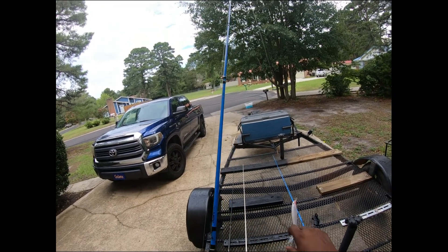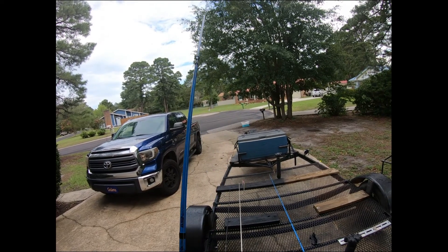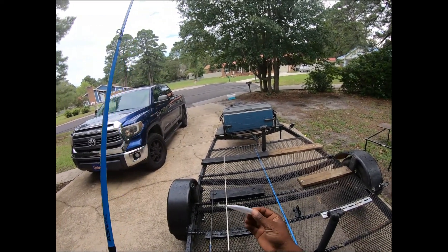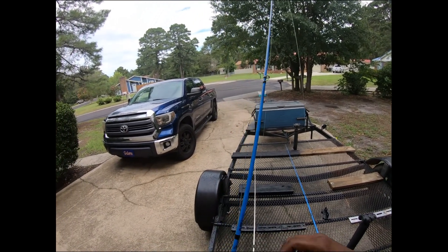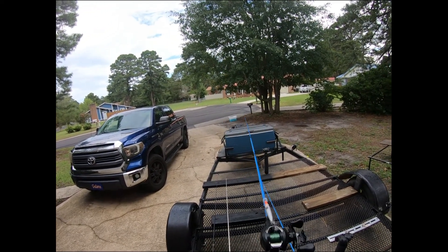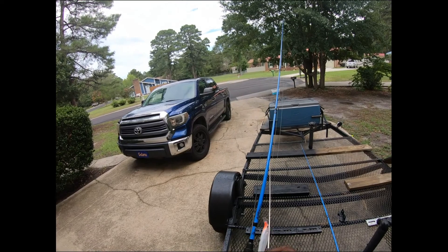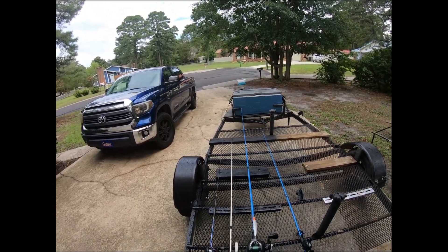I'm fishing this on a medium action rod with a 7.5 gear ratio. When you're jerking this thing, make sure you have slack in your line. There's plenty of content out there on how to throw a jerk bait — it's not hard. Just make sure you throw it on a light rod. You don't want to use your heavy flipping rods because your arm is going to be tired. Definitely add this to your tackle box.